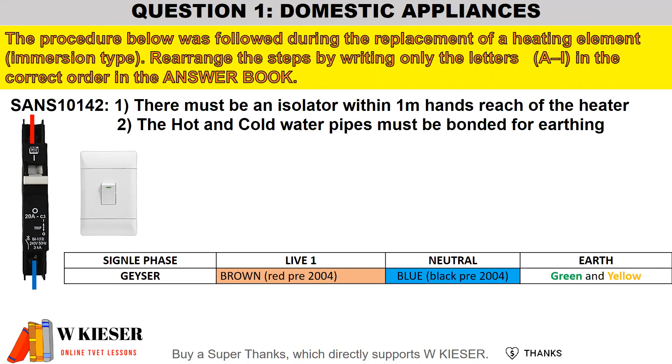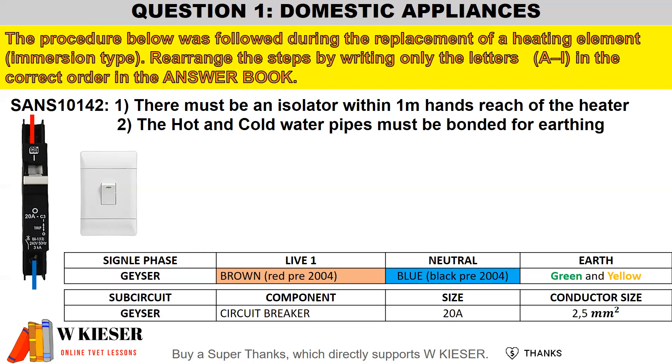For a single phase geyser, the live wire is brown — pre-2004 it was red. The neutral wire is blue — pre-2004 it was black. The earth wire is green and yellow. For a sub-circuit geyser, the circuit breaker, depending on the kilowatt rating of the geyser, is usually rated at 20 amps with a conductor size of 2.5 millimeter square cross-sectional area.